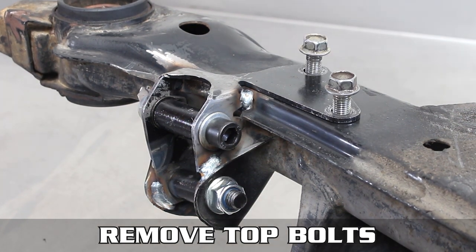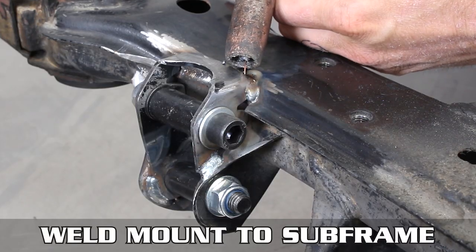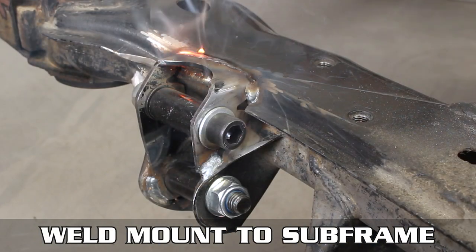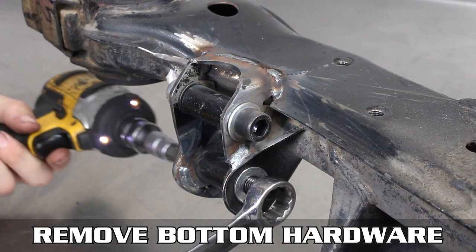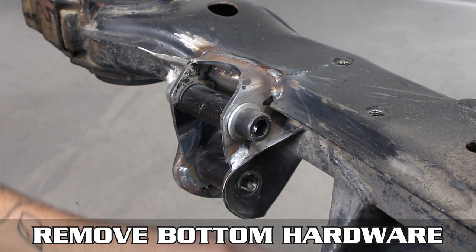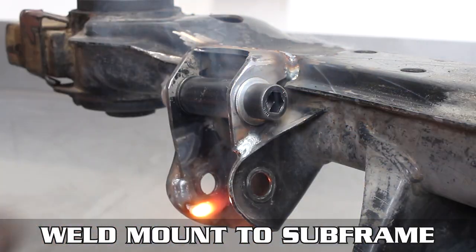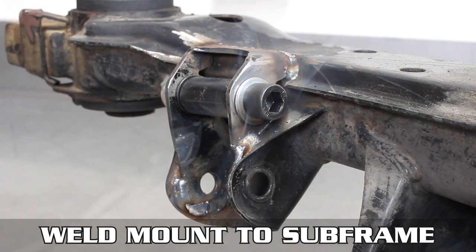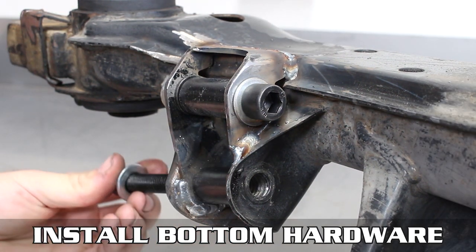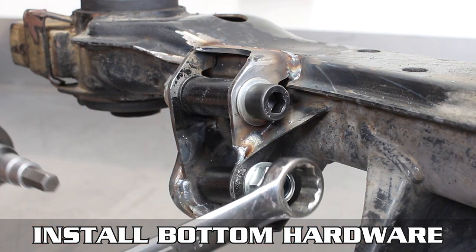After it's cooled down, remove the top bolts and cut that guide portion off. Now toss some dimes on the top, connecting the bracket to the subframe. Let that cool down, then remove the bottom hardware, removing that insert as well. Now toss a few worms on the inside of the mount to the subframe, and let that cool down. Pop the insert back into the bottom and install the rest of the hardware surrounding it, then snug it down.